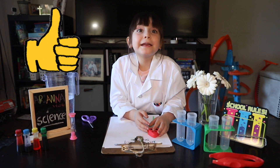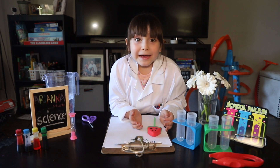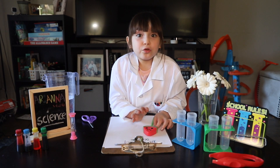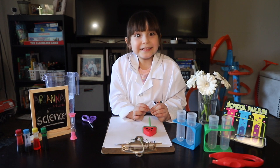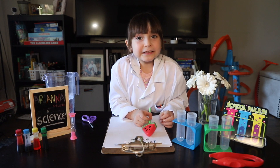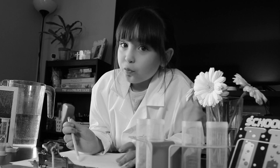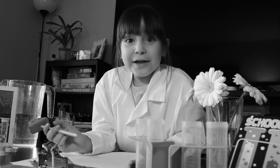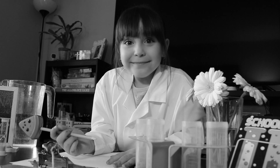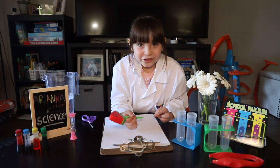Guys, we have so many labs — we're gonna do science here! I can't believe it. We're going to do our first project: painting flowers with full coloring. Like science people, they always write what they do, and that's what we're gonna do also. I'm so excited, let's start doing it.